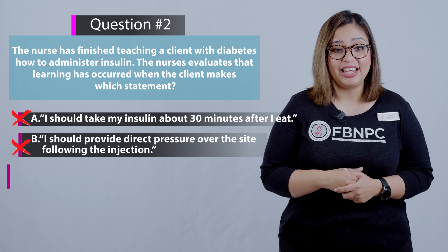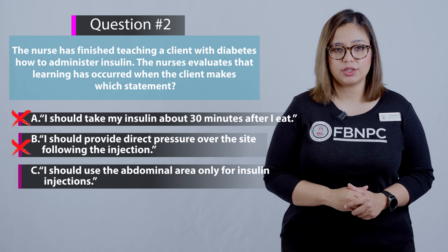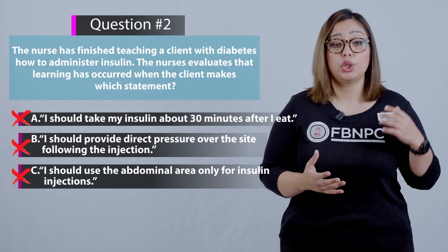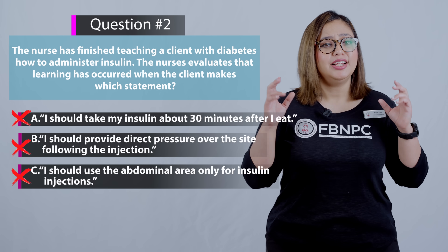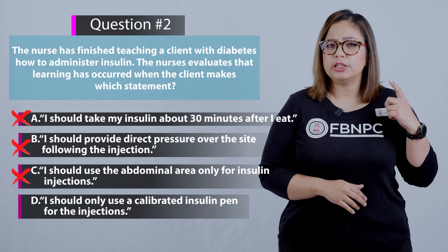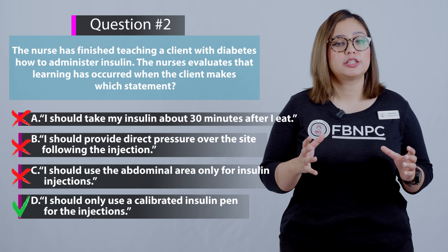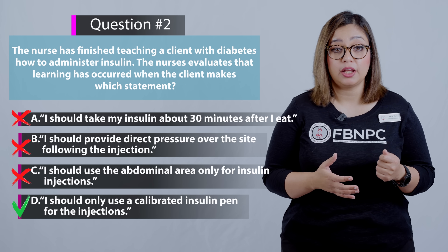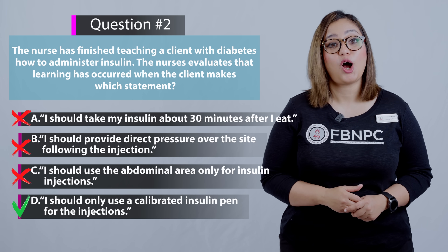Option C: I should use the abdominal area only for insulin injections. That is incorrect, because the client should rotate the site — otherwise the patient can suffer from lipoatrophy or lipohypertrophy. Option D: I should only use a calibrated insulin pen for the injections. That is actually true. Best practices for clients at home is to use insulin pens, because this eliminates the need to draw up the insulin. So option D is the correct answer.